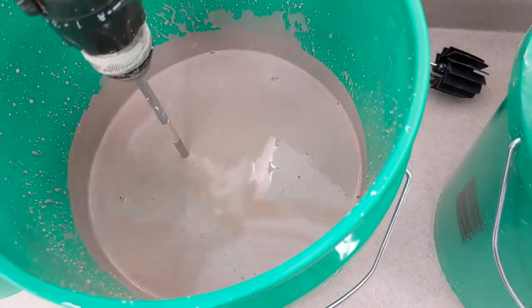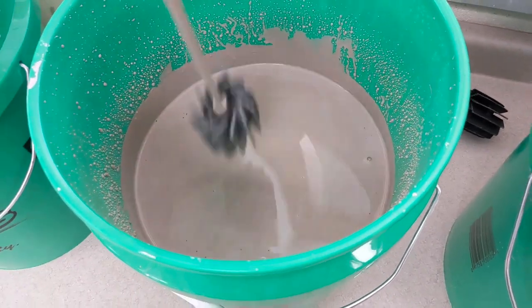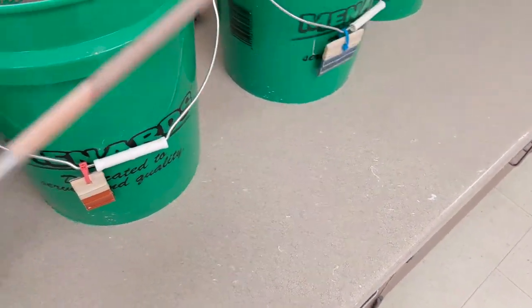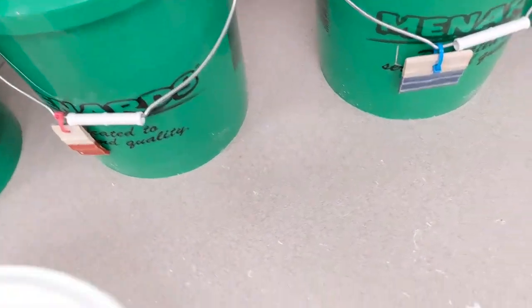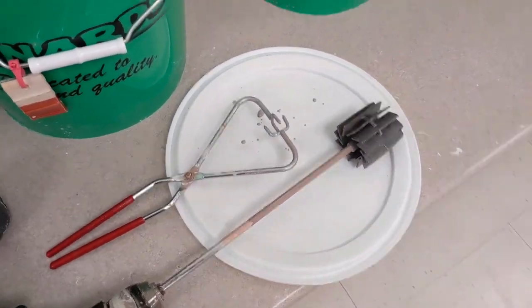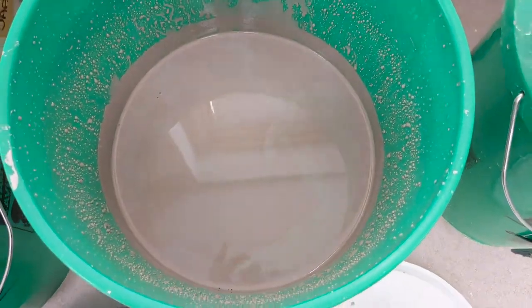The drill is going to be dripping. So when I pull it out of the glaze, I spin it one more time — that just gets all the drips off. Then I don't set this down on the counter because that's going to make a mess. I try to set it down on the cap that I pulled off the glaze bucket. That's usually where I put my stuff — it will make less clean up for me.